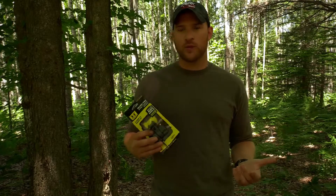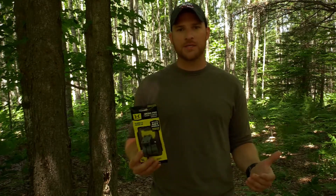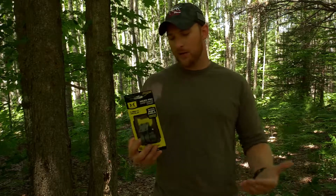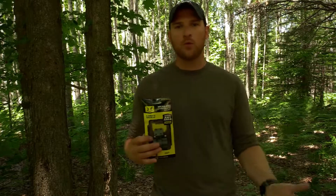When I'm putting a game camera over a wallow for elk in August, I don't always have the straightest trees to work with, so having something like this is definitely going to help. I can put it higher up in the tree, tilt it down towards the wallow, or if I have a crooked tree I can put it on the tree and tilt it any way I need to.